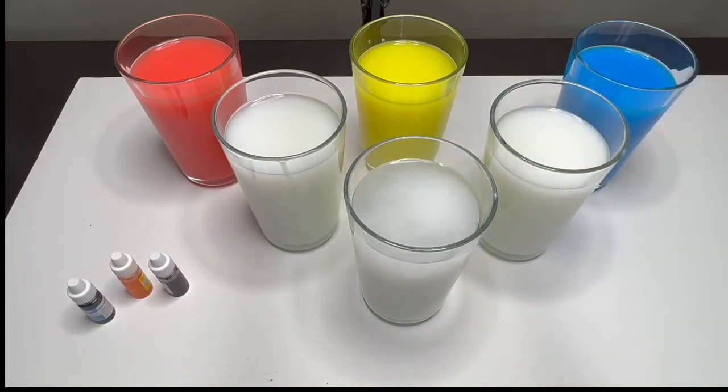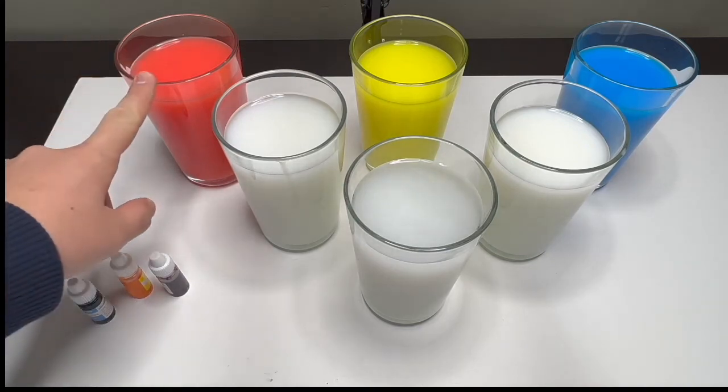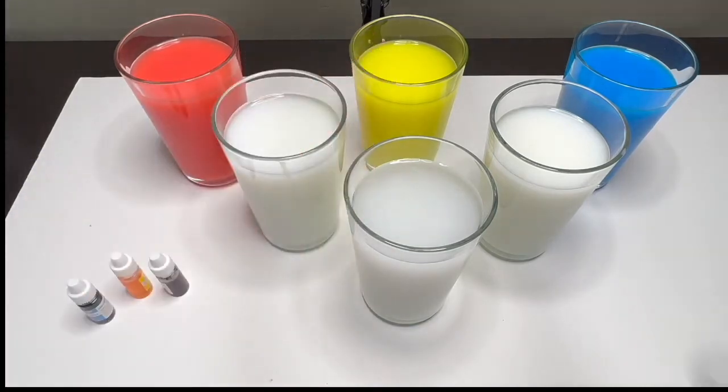Okay, now we are going to make some new colors by using our primary colors. Remember what our primary colors were — red, yellow, and blue. So in our first glass we are going to use two drops of red dye.